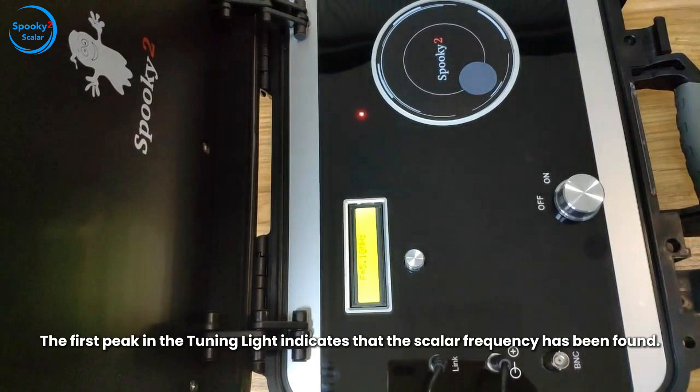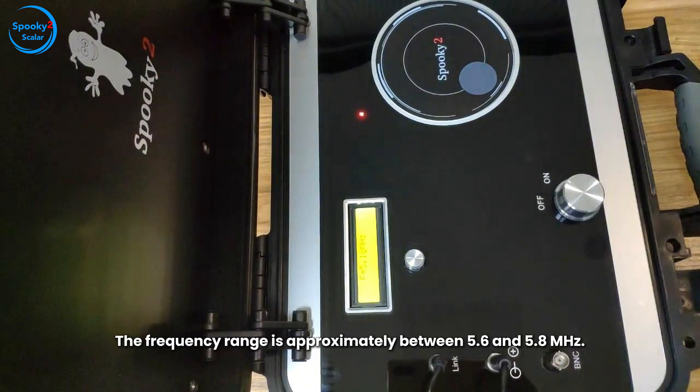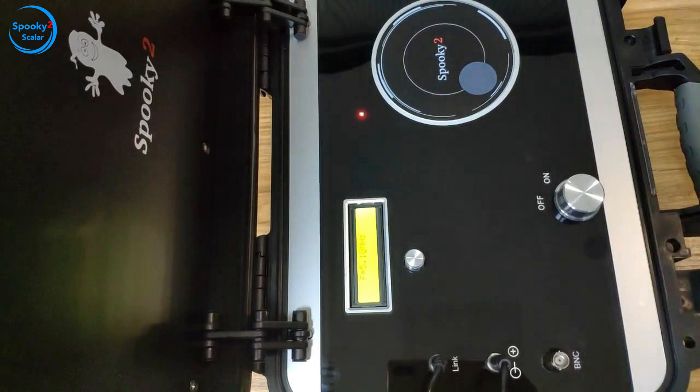The first peak in the tuning light indicates that the Scaler frequency has been found. The frequency range is approximately between 5.6 and 5.8 MHz. That's how you tune Spooky 2 Scaler.